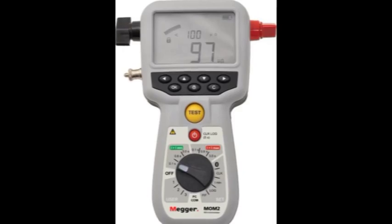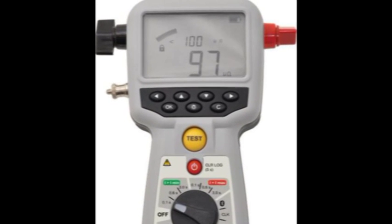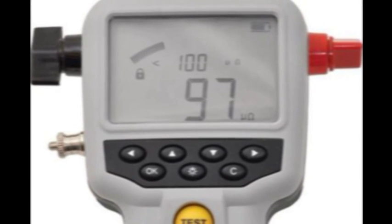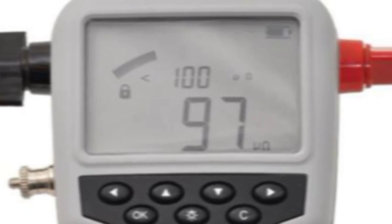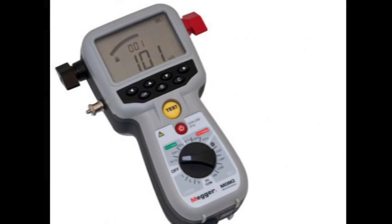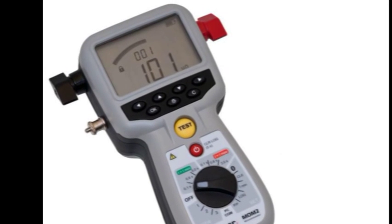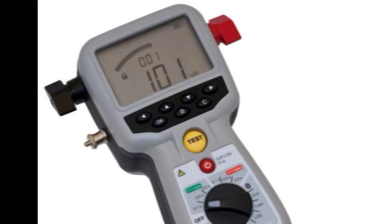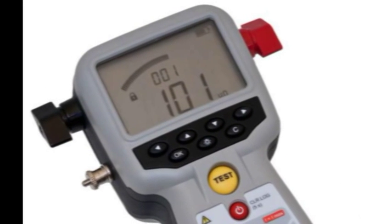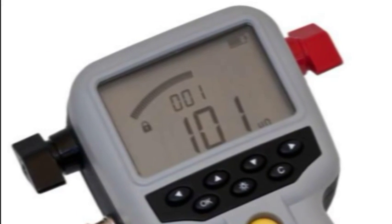The backlit LCD display gives full information during use. Battery state is indicated. It shows the capacitors charging to the state required, and then once the test is conducted, it will hold the results of the test until the next test is initiated. It will show the resistance, but also the ultimate current achieved during the test. Pass-fail parameters can also be programmed into the unit, and these will be displayed on the unit and also recorded in memory for recovery later. All results are time and date stamped by the real-time clock inside the unit.